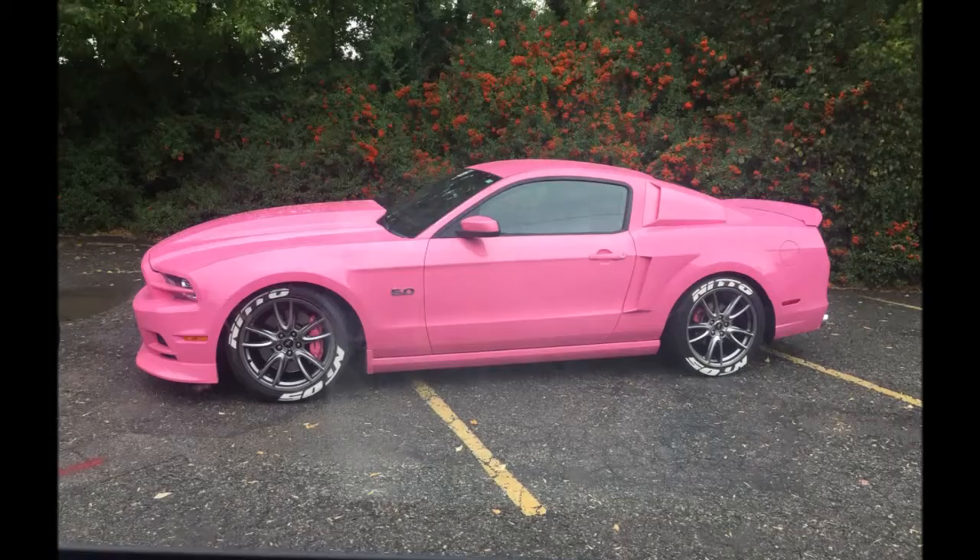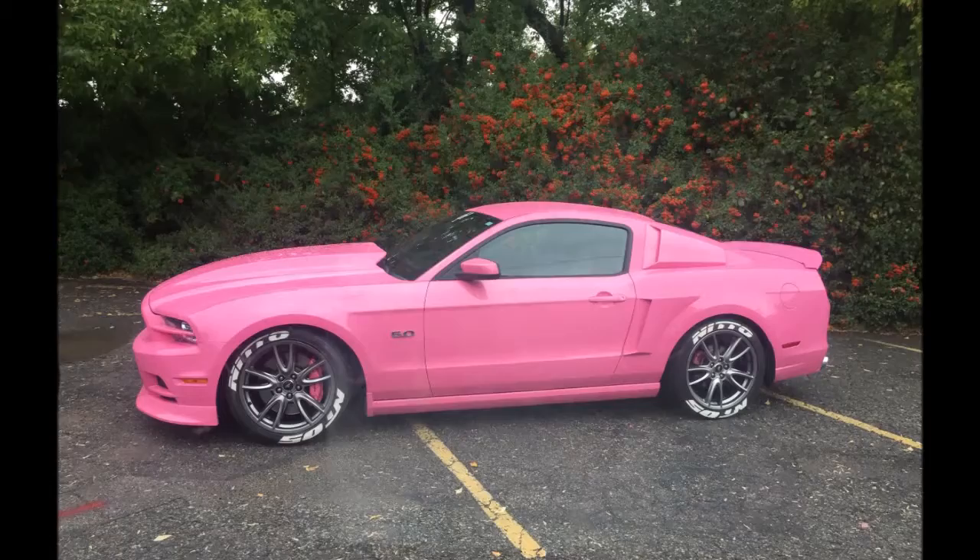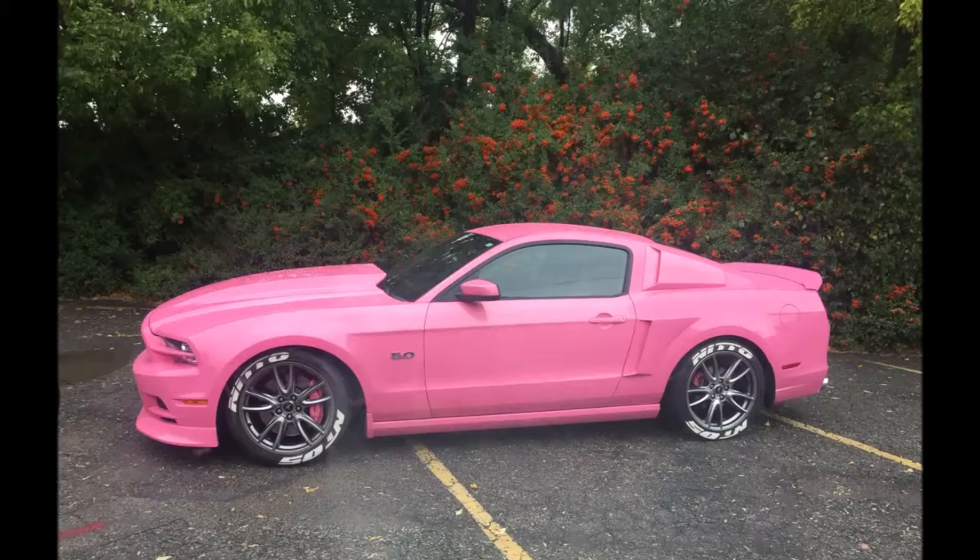So one day last year, I'm driving down Highland Drive in my work truck and I spot this bright pink Mustang behind a church. I had to pull over and take a couple of pictures of it. It was like a 2010, 2011. And I absolutely love the look of this thing. For a guy, I know it's weird, but I do like certain shades of pink on cars.